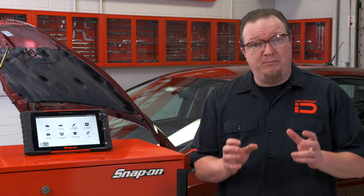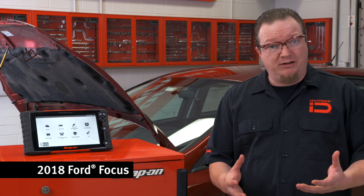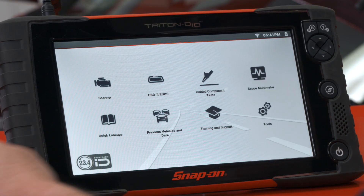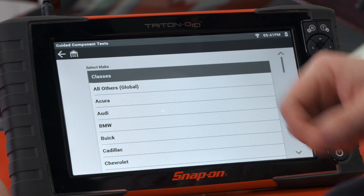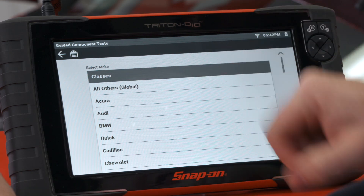Did you know there's built-in diagnostic training inside your scan tool? If you want a Snap-on tool with a built-in lab scope, you have access to this training. We call them top-level menus. These are located inside the Guided Component Tests, and at the very top of the menu it says 'Classes.'